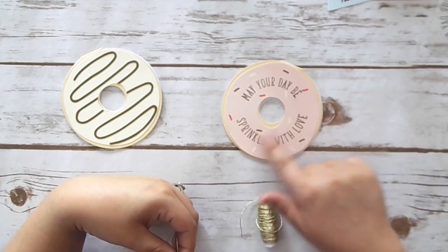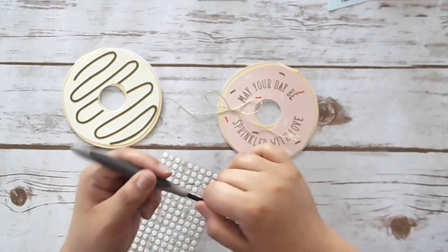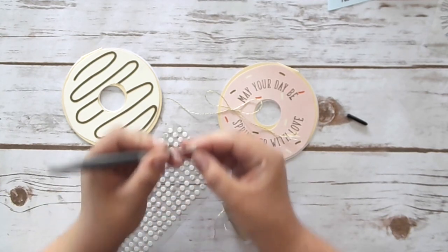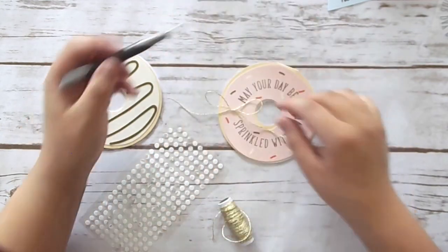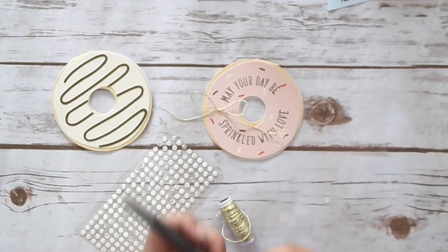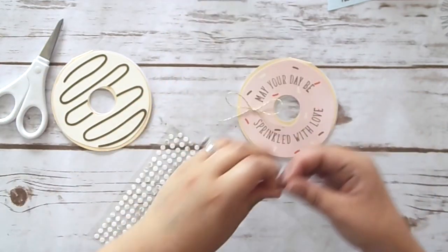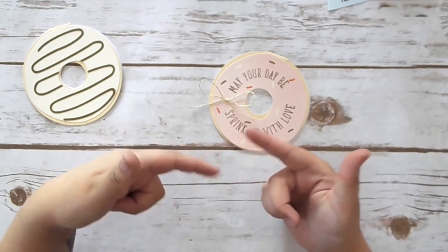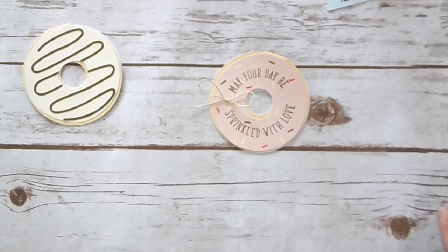I forgot to say — the donut says 'may your day be sprinkled with love.' How adorable! I'm going to use one of these little glue dots and take my poker tool to get the adhesive off. I'm going to roll it up and stick it down onto my card and then stick my bow on top of that. That's how I find it's easiest to adhere bows. Then you can trim your edges so they're not sticking out. Those glue dots are good for something! I like the regular glue dots that come on the roll because they don't have backings.